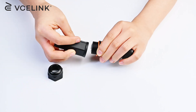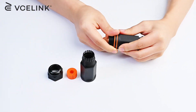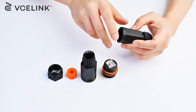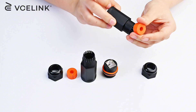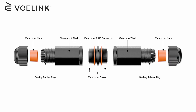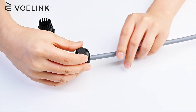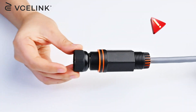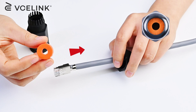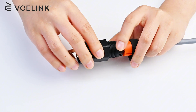Take off the two end caps and unscrew the two coupler housings. Then you'll see the central shielded RJ45 coupler. Prepare your patch cables and put the end caps over the end of the Ethernet cable. Always remember this is the first step, or you will have to do it again.